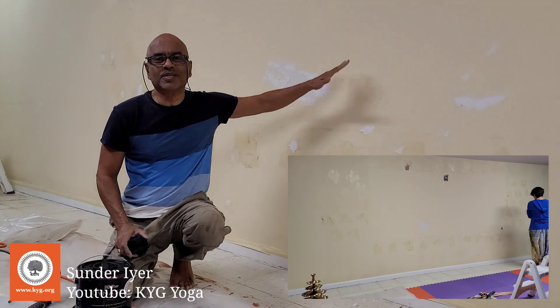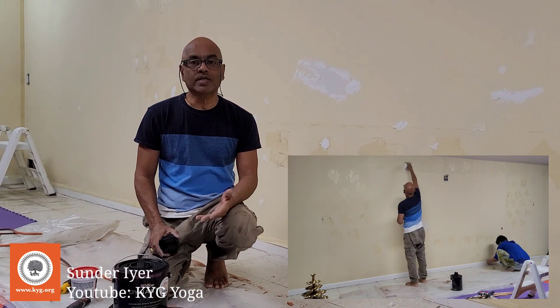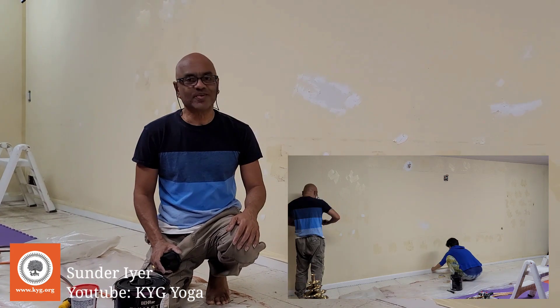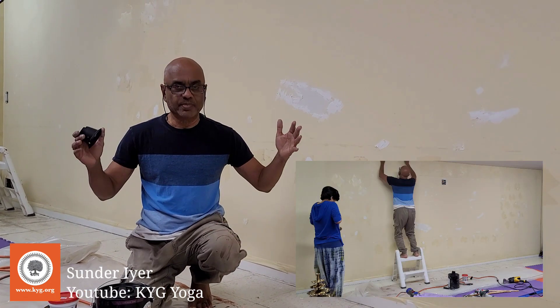We had to do this but we were kind of postponing it, not sure exactly what to do. But once we got that feedback, Maya and I said all right, let's get cracking. We are hoping to create an ambience where there is just focus, so you can see only the asana part and not any other distractions.